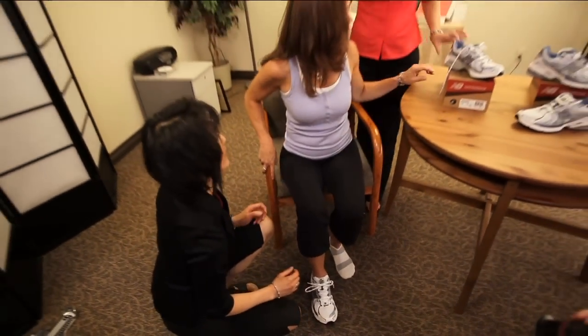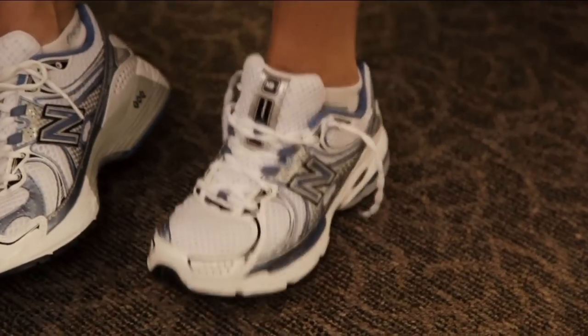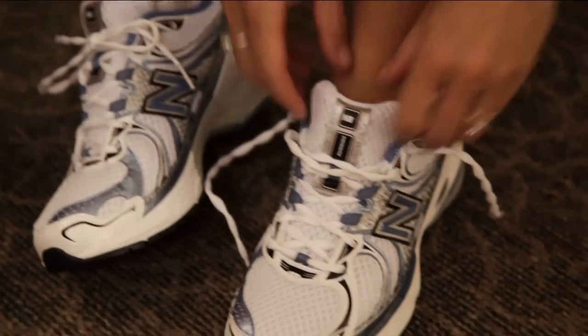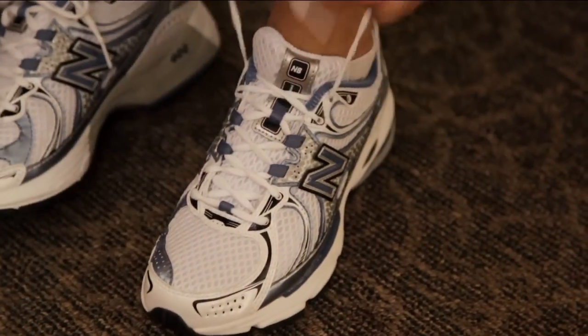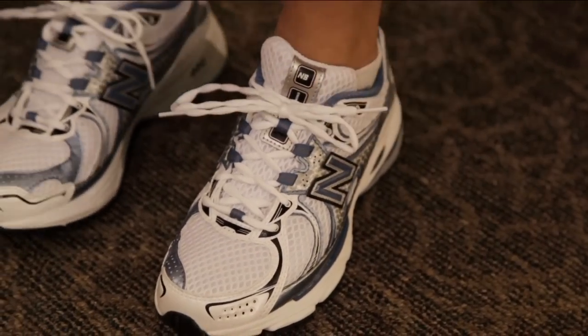It's important to always try both feet because one foot could be slightly bigger than the other. You should also try on a half size larger to compare the size and the fit.